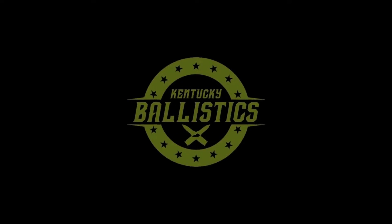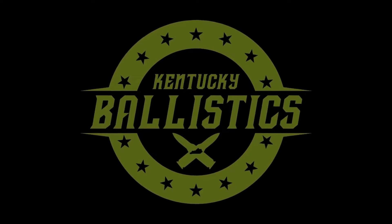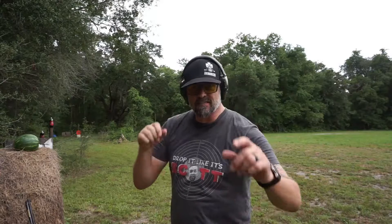What's going on? It's Drop It Like It's Scott. This is for Kentucky Ballistics. This is for Scott.